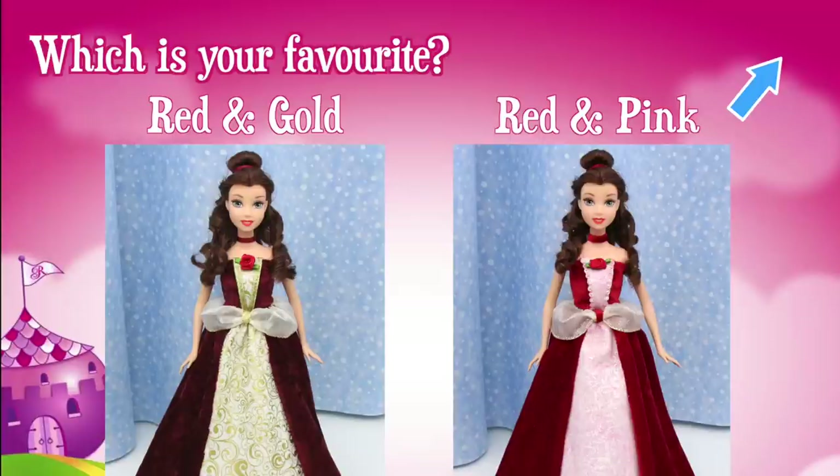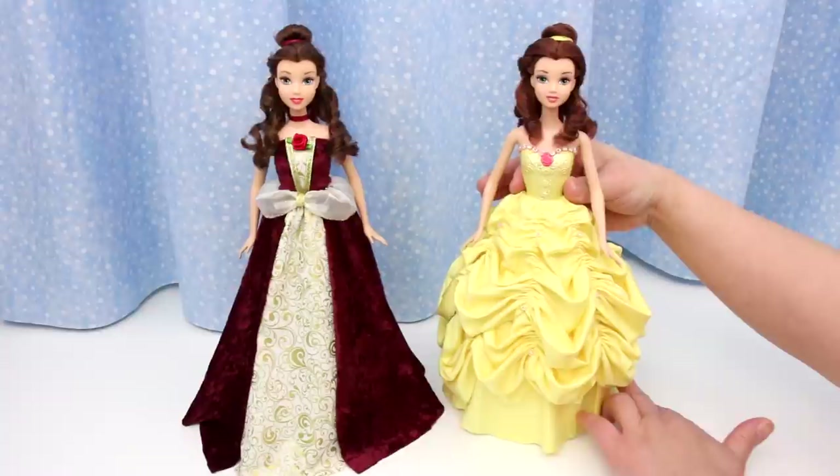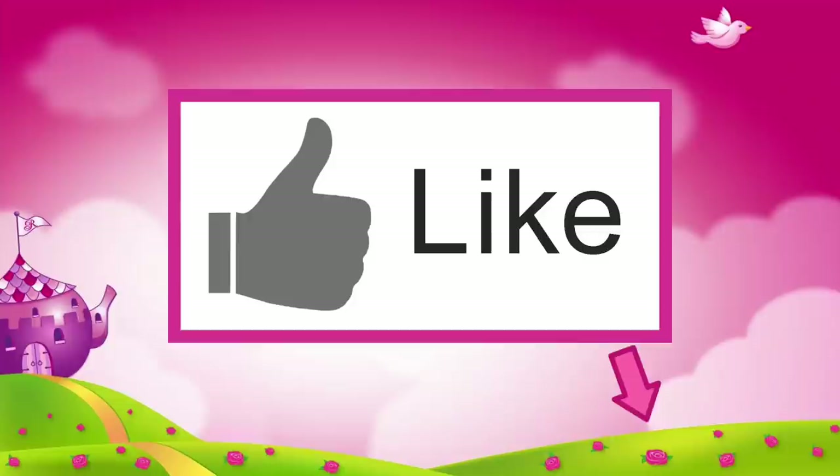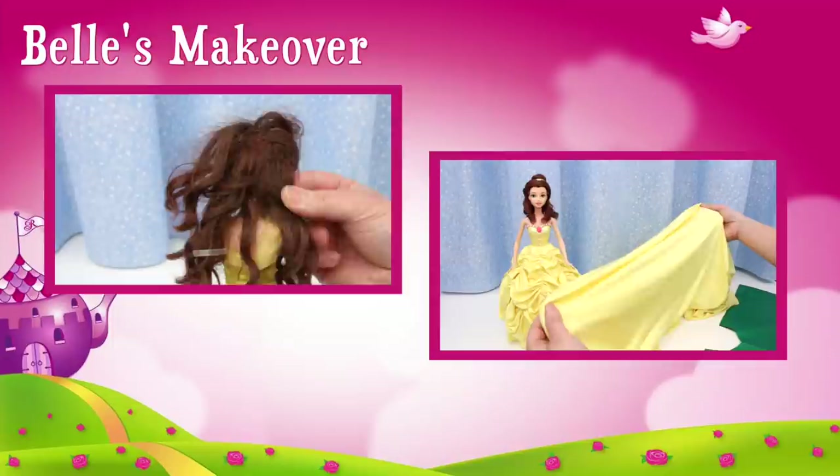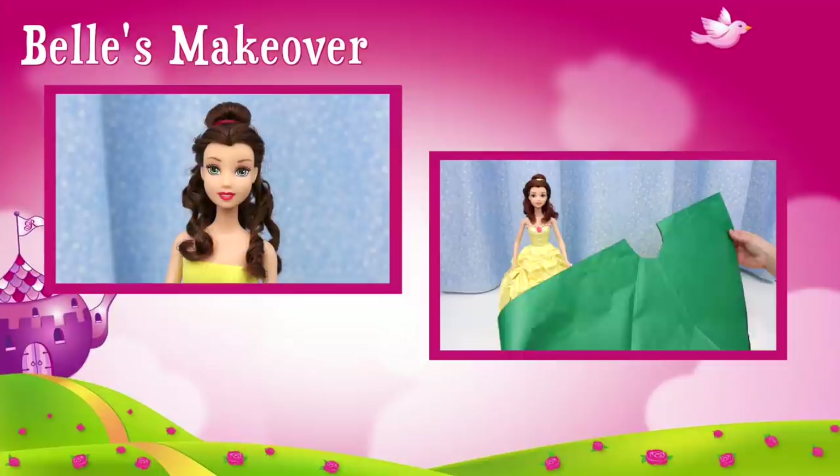So happy you could join me in this tutorial! We'll see you in Part 3 when I show you how to make the yellow dress. If you liked this video, click like. Check out these videos, and don't forget to subscribe. Thank you!